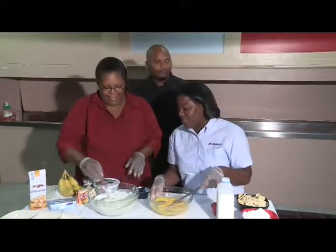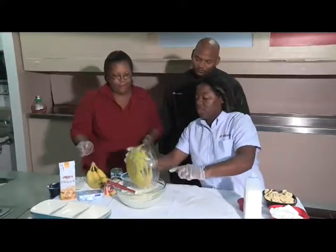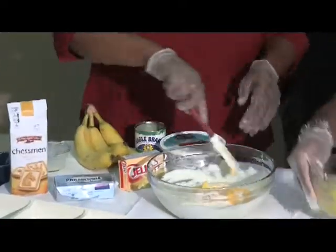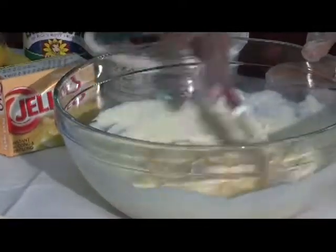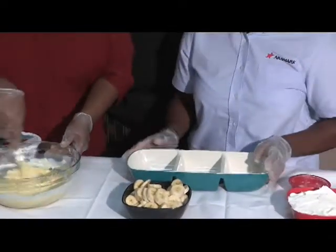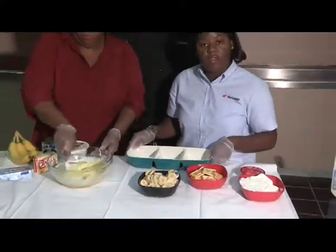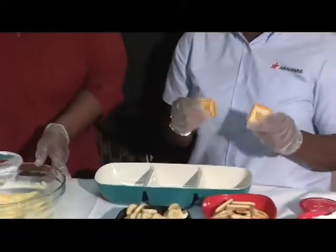Casey looks like she's done with mixing up the condensed milk and the cream cheese. So I'm going to add in the pudding so we can get our custard together. Make sure you get all the ingredients inside, and then you just want to fold this in until it's well combined. As Casey is mixing, you want to get your bananas and slice them up nice and evenly. I'm going to start assembling the banana pudding. You want to take some of your cookies and add them to the base of your plate.